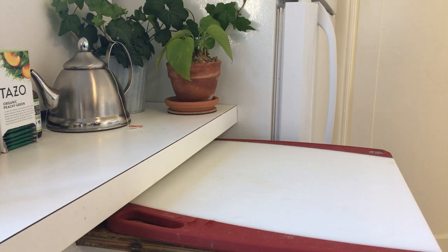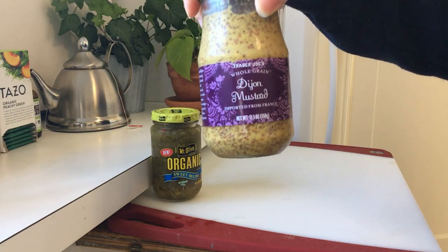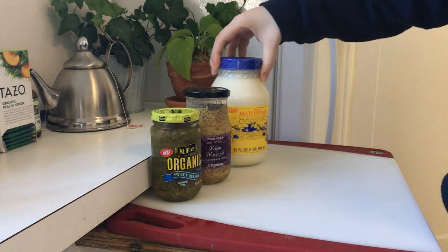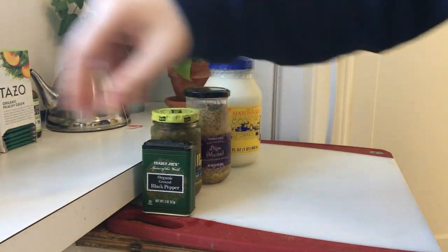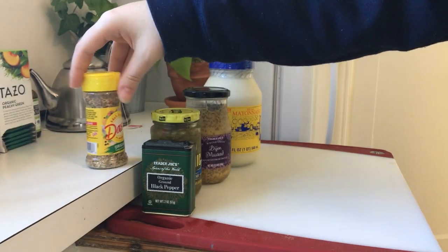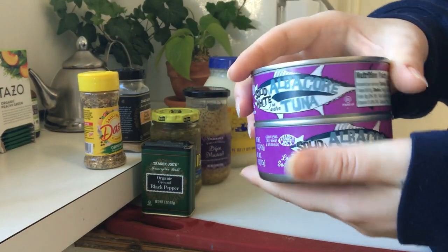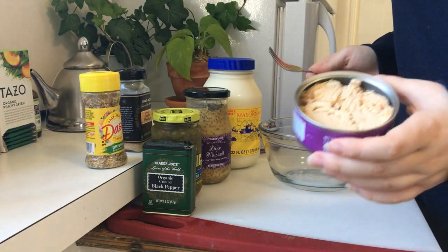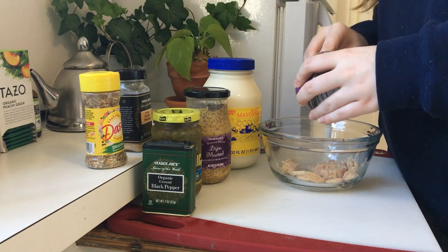Here are all the things you will need. You'll want some sweet relish, mustard — yellow mustard is fine if you don't have Dijon — mayonnaise, black pepper, dash seasoning or something similar like an Italian spice blend, garlic powder, and two cans of albacore tuna. Make sure it's albacore, because something like skipjack is a bit too dry and fishy.